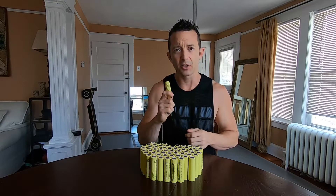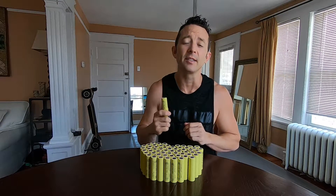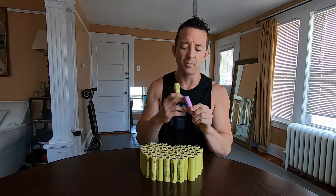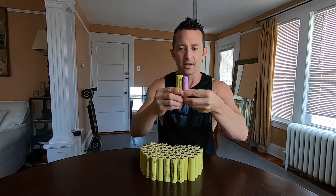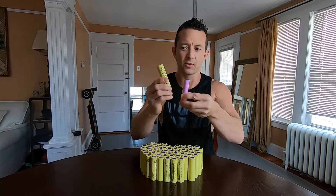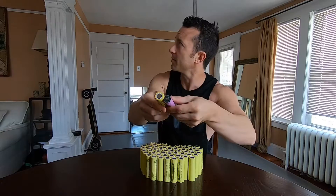This is a bigger cell, as expected, compared to a Samsung 30Q or a regular 18650 format. Don't mind my dirty cell — this is just a salvage cell from a different pack but still in good shape. You can see this one is just a little bit taller: 18650 is 65 millimeters versus 70 on the 21700, and then on the diameter the 21 refers to 21 millimeters.